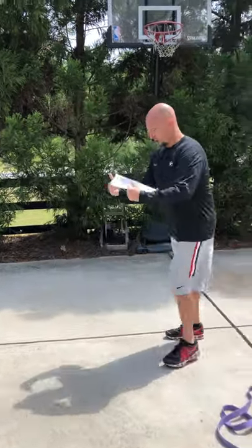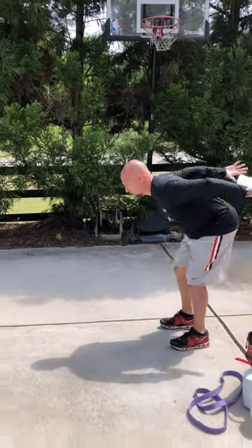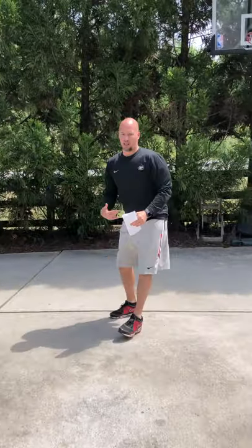From there we'll do a broad jump — working on our distance on our plyos, our explosive output. Go as far as we can, stick the landing, and come back. Okay, so that's the warm-up, then we do our plyos.